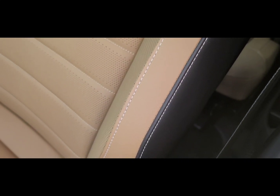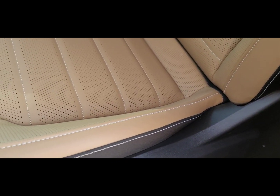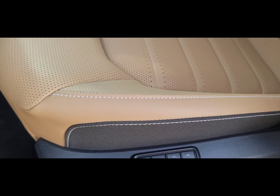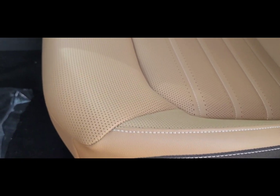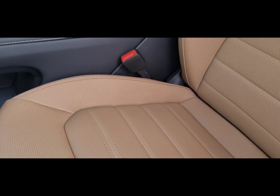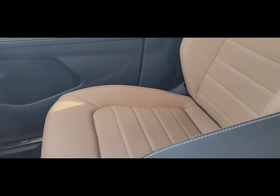On the exterior edges, on the shoulder and hip bolsters, it's flat with the white stitching. The base on all these is going to be black — that would be the parts touching the plastic part on the base of the seat. Again, this is what's inside the SEL Atlas Cross Sport R-Line edition.